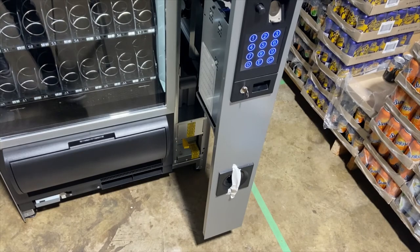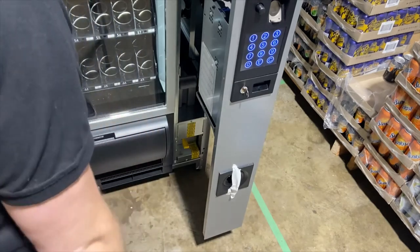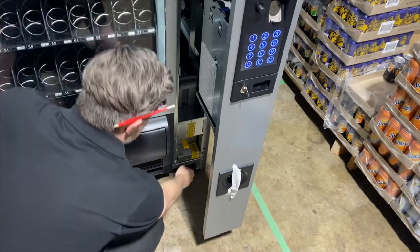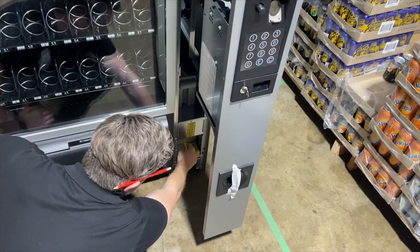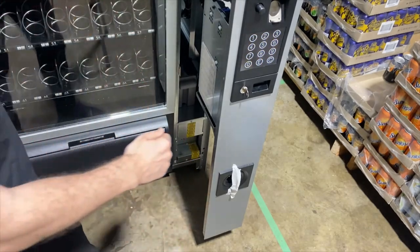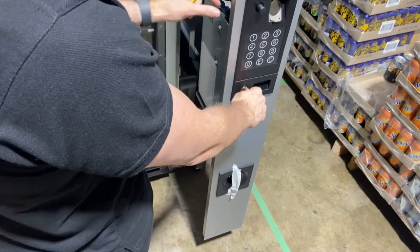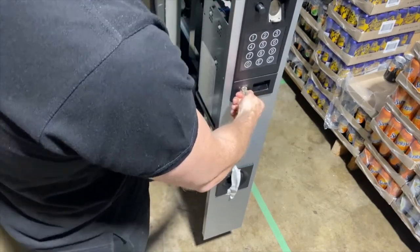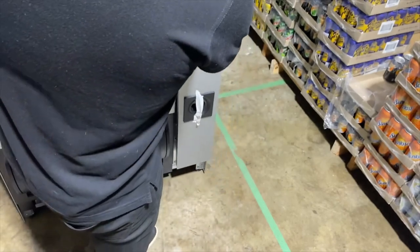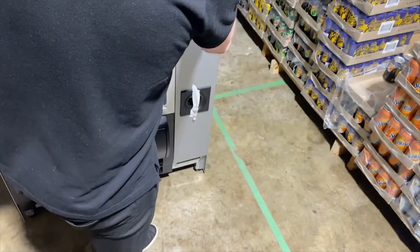Before you shut the door, don't forget to remove the yellow key or you will damage the machine. Simply twist the key until it releases and remove. Then following the instructions from the start of the video: turn the key, shut the door, turn the key again, and then remove.